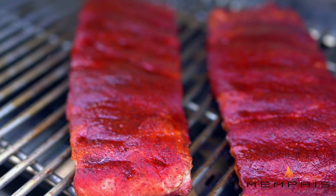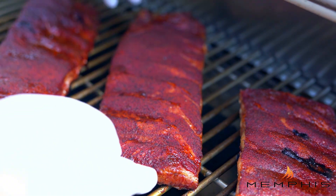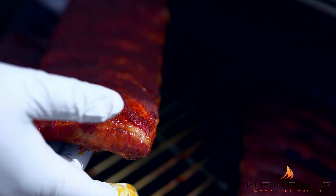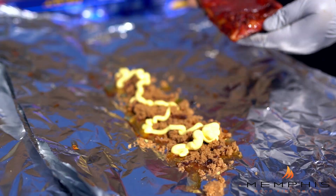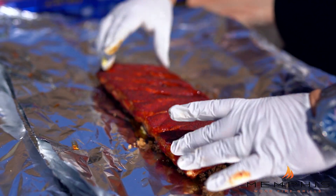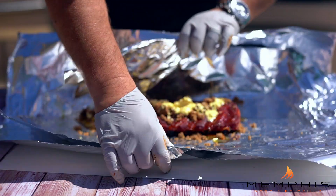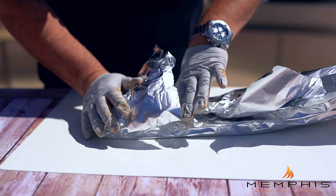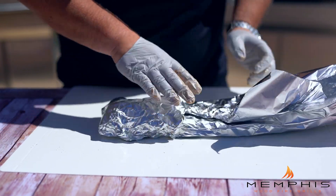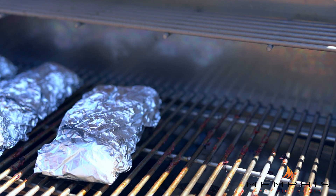They're taking on a beautiful red mahogany color, and the bark is setting. So it's time to take them off and wrap them. We're going to wrap these ribs in double aluminum foil together with a little bit of agave nectar, brown sugar, parkay butter, and a little bit of apple juice. You want to wrap the aluminum foil pretty tightly around the ribs. Then it's time to place them back into the Memphis wood fire grill and cook them for another two hours or so.